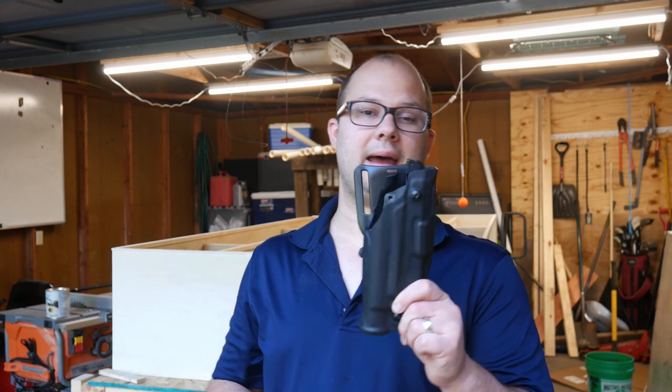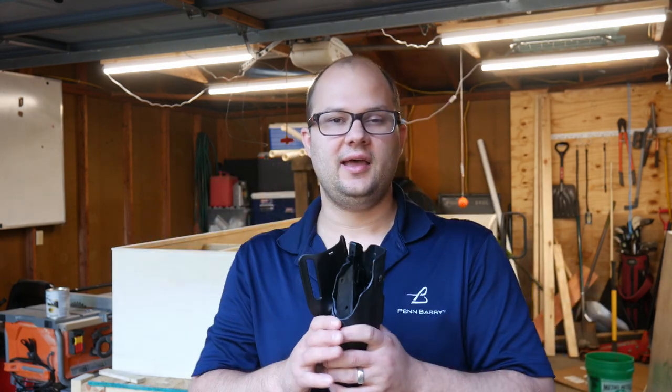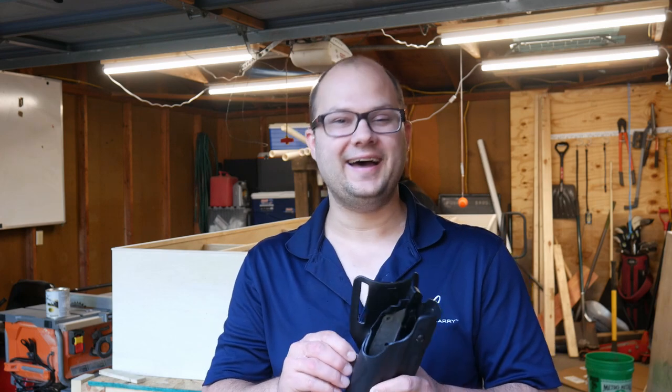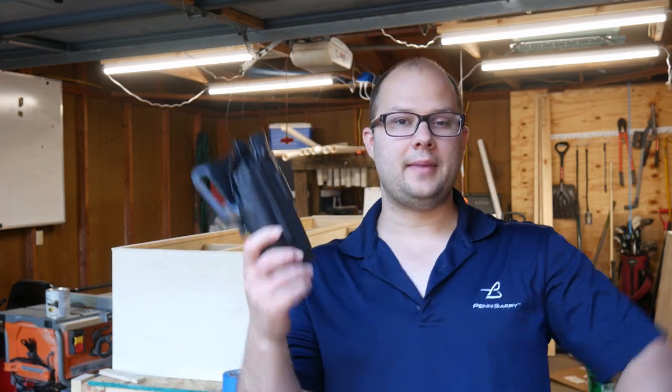This is going to be the new holster that goes on my battle belt, so I am adding some retention to that — this is Minneapolis and they're going to defund the police now and all kinds of fun things, so I want retention on my battle belt setup.